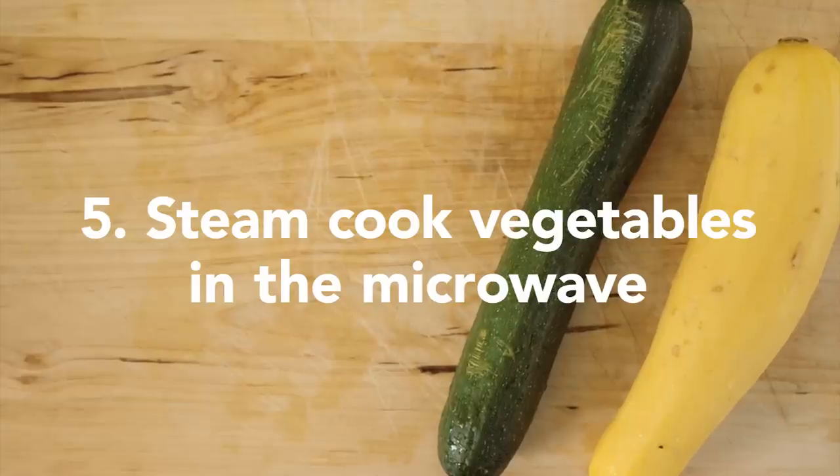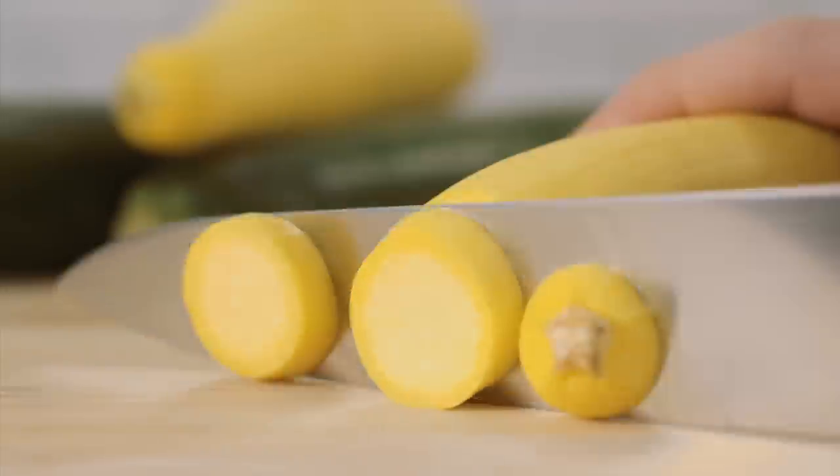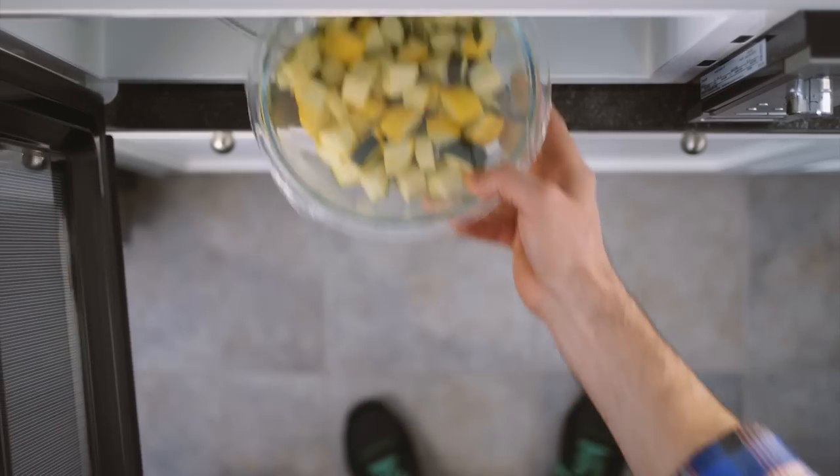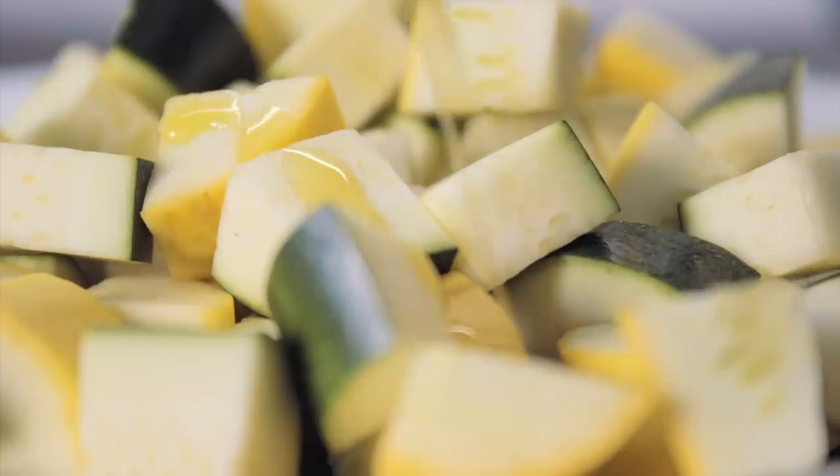To cook veggies in the microwave, evenly cut your vegetables and place them in a bowl. Cover the bowl with plastic wrap. Microwave for three to six minutes. Puncture a hole to let the steam out, then season and serve.